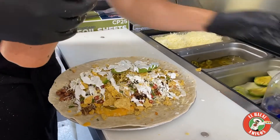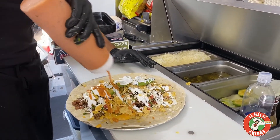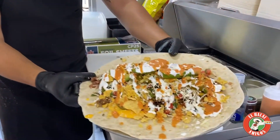Next is the gnar sauce — it wouldn't be anything without our gnar sauce. El Halal Amigos, gotta have the gnar. Look at that bad boy right there!